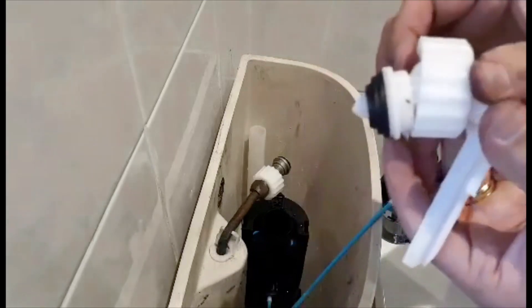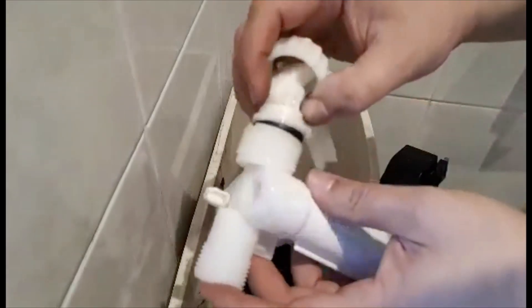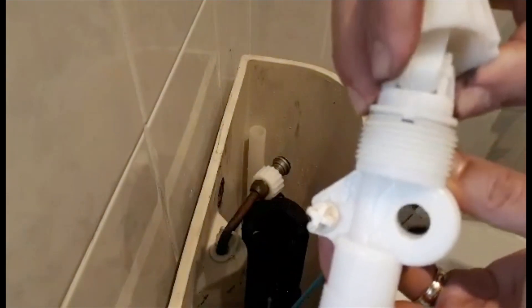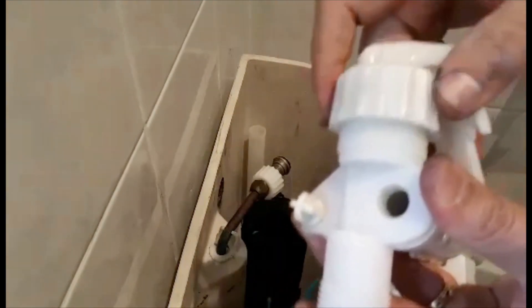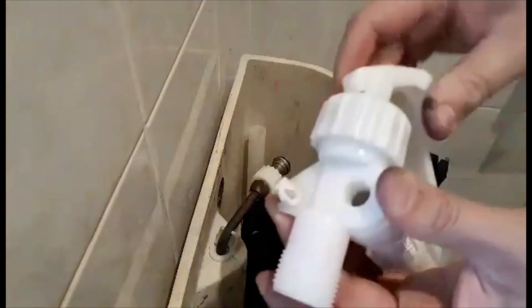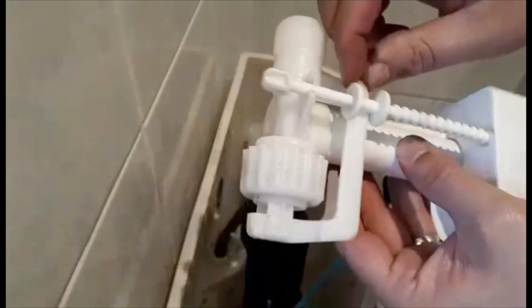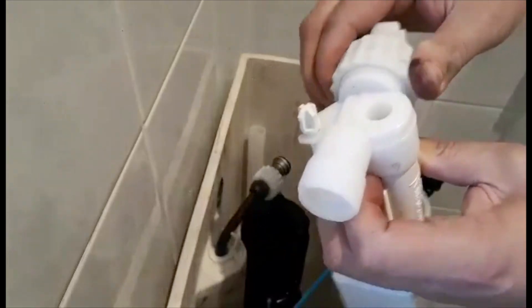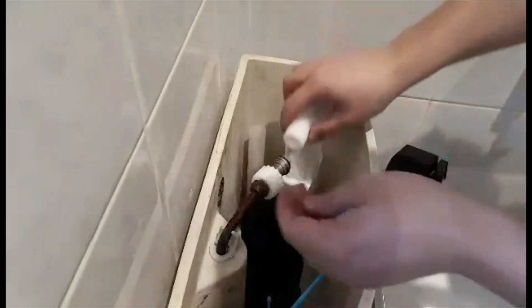The new washer is in. Get the fill valve — that's going in here as well. This plastic needs to go between those two circles. Tighten it up. Okay, let's go ahead and insert the fill valve.